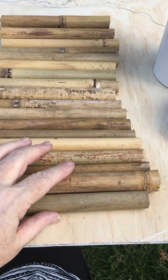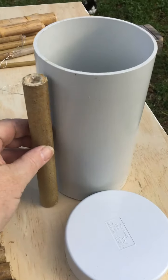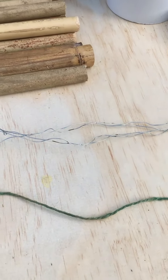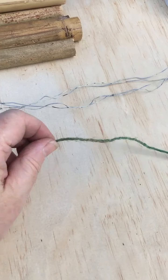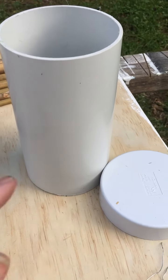I've cut all my lengths of bamboo and I've got about 20 pieces here, each about 19 centimeters long — a little bit shorter than my pipe. If you want to hang your bee hotel in your garden or on a veranda, you'll need some wire or strong jute rope about twice the length of your tube.